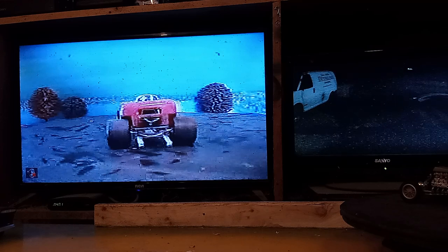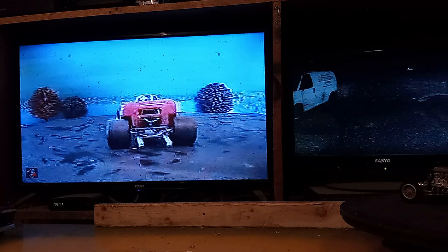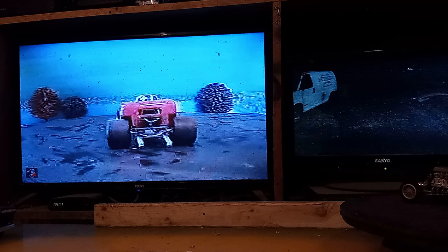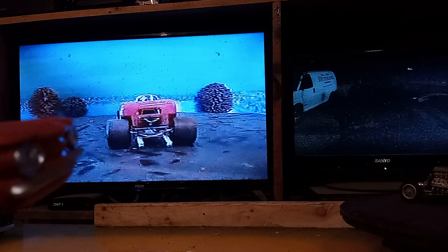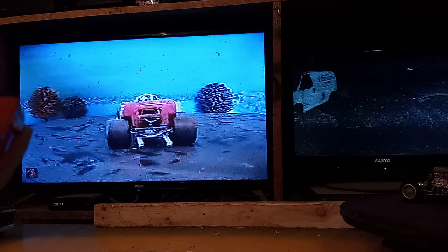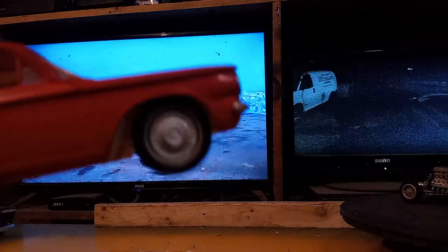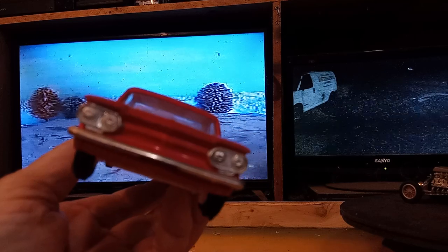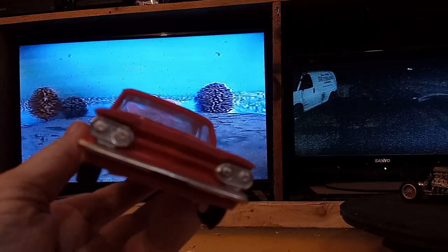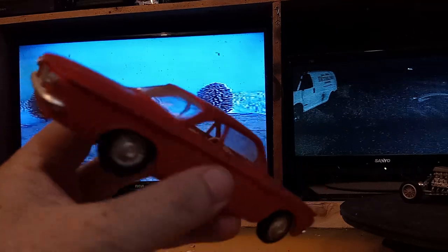Let me see — I showed you my wrecker. This is what I really want to show you today. [Dramatic fanfare] This is a 60 Corvair — where do you ever see these? I'll tell you where — found it in a barn.